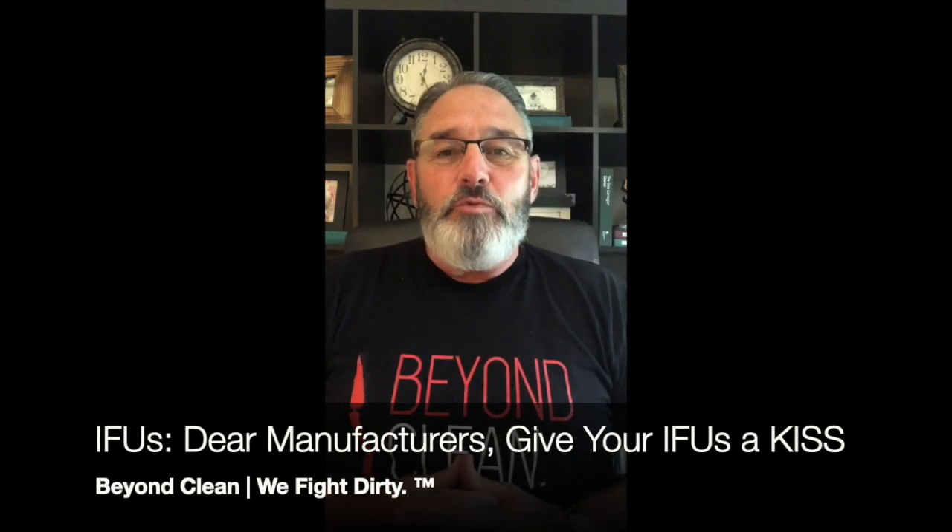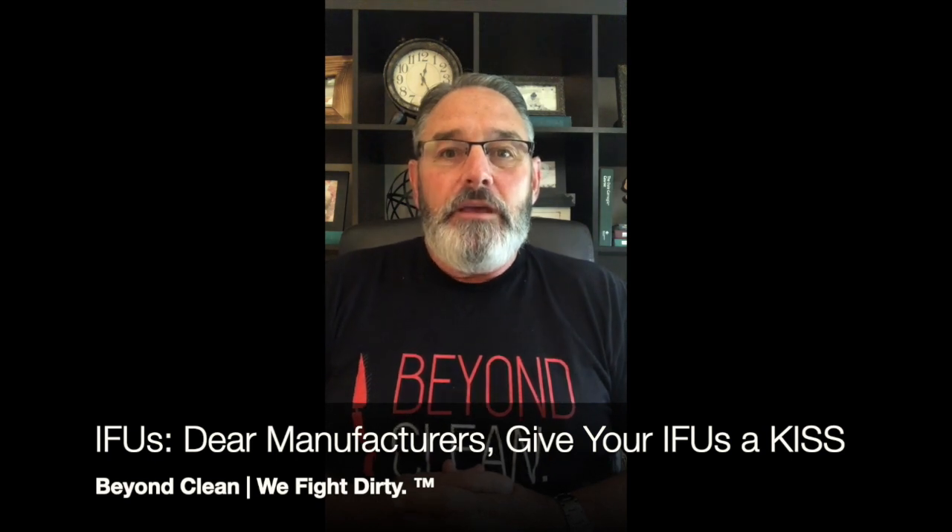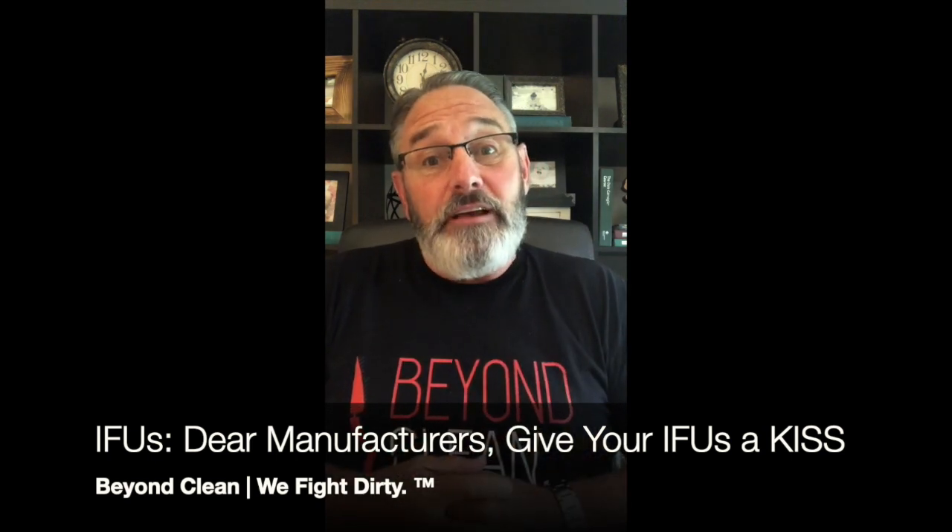Hello, Sterile Processing Universe, and welcome to this edition of Real Talk with Bob Mars. Today is our third installment of our IFU discussion — our manufacturer's instructions for use. Today I want to talk specifically to the manufacturers.